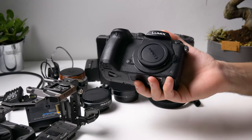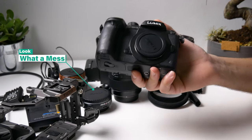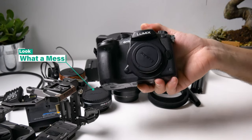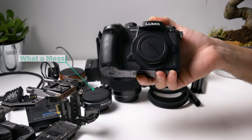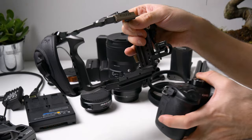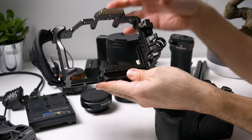Hello guys, my name is Sonar and in today's video we're gonna build a rig for this bad boy, which is the Lumix GH5. I don't want to talk too much in the beginning because I'm gonna explain a lot of things about this rig, so let's get started. We're gonna first install the Tilta cage, which is made for the GH5 or GH5s series.